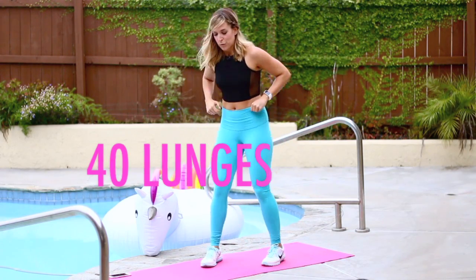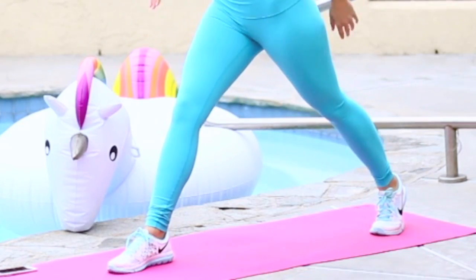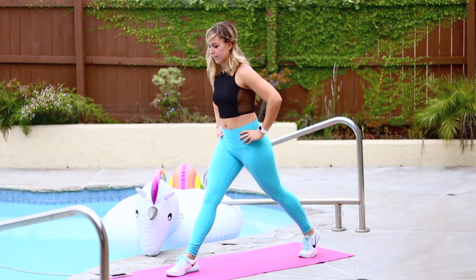Beautiful. We're going right into 40 lunges — 20 on each leg. Take your stance nice and wide, hands on your hips. Drop your back knee. Front knee is stacked right over your front heel. Lift up.